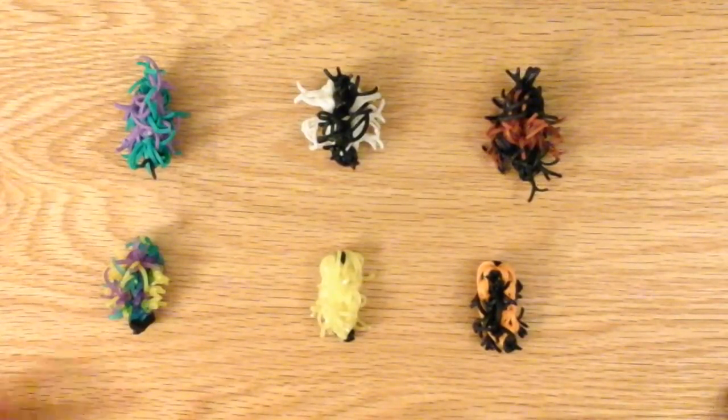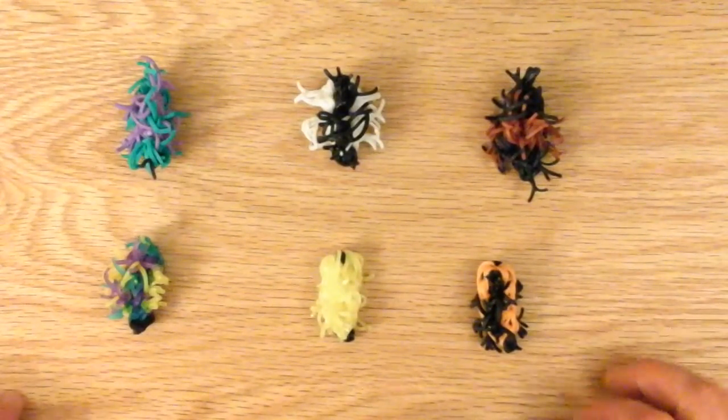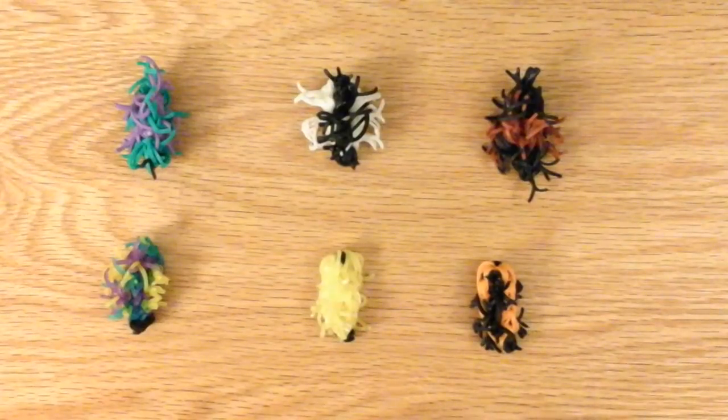Hello, this is Lovely Love Bird Designs. This is a tutorial for a fuzzy or hairy caterpillar.